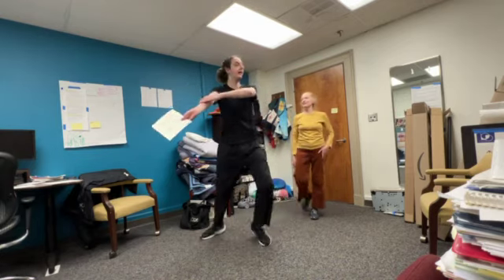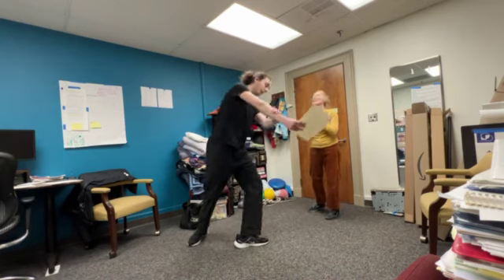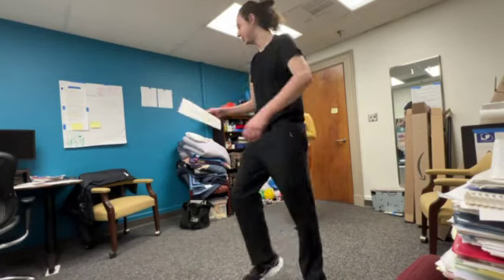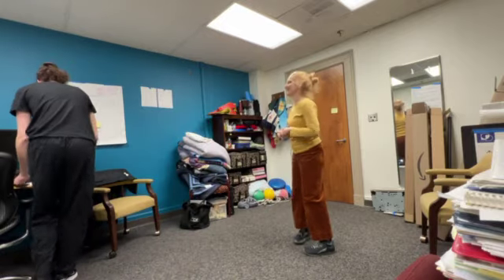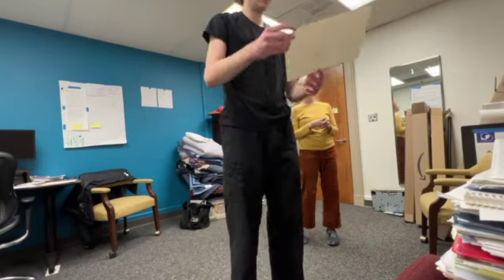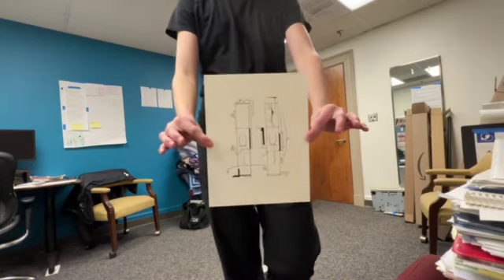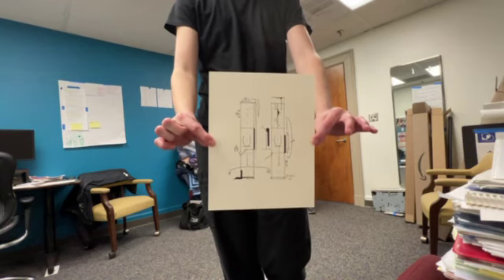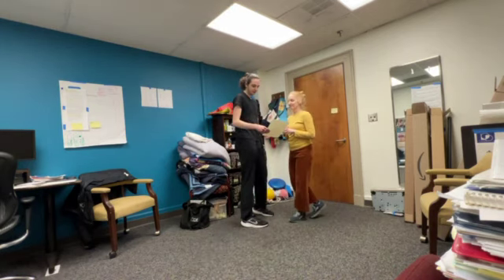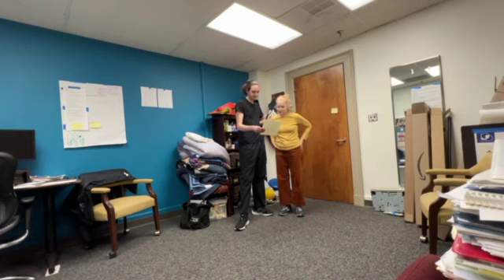These are totally chance scores, right? Whatever is available. Okay, two more. Number five. Okay, this one looks a little simpler. Oh yeah, I remember this one.